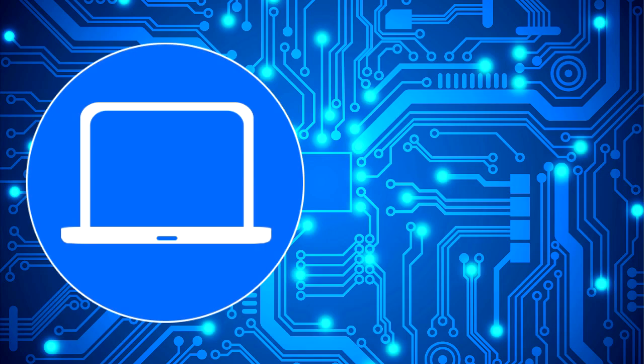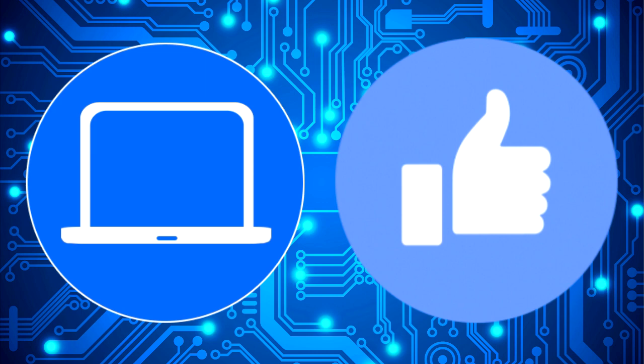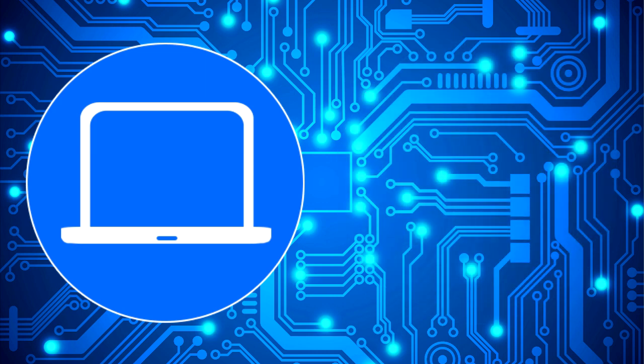Thanks for watching. Don't forget to like and subscribe if you enjoyed this video. Check out this playlist to watch other tutorials for your laptop. You can also click here to find parts for your laptop at partspeople.com. See you next time, bye.